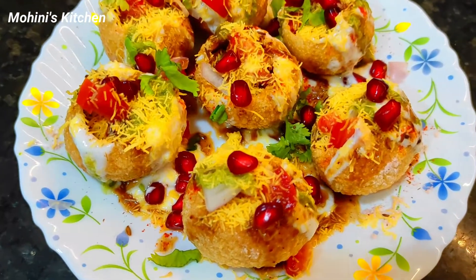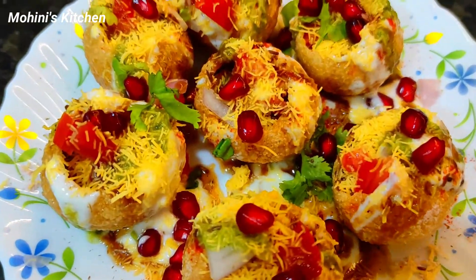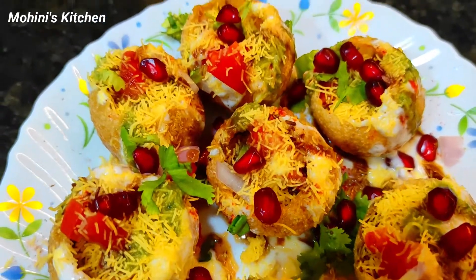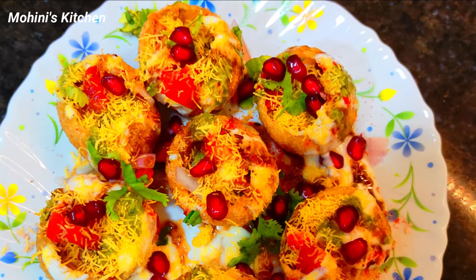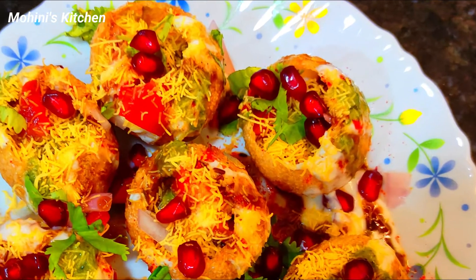Hello friends, welcome to Mohini's Kitchen. Today I am making a very delicious recipe of Dahi Sev Puri. We will make this street style recipe. If you like this recipe, please try it and don't forget to like. Let's start making this recipe.